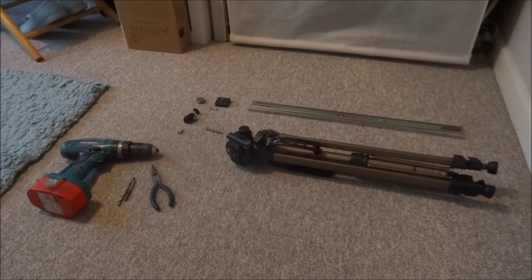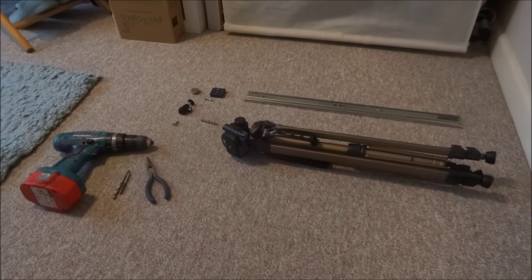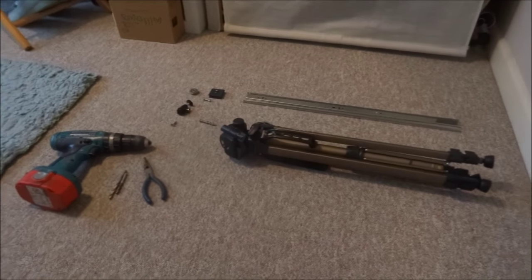I wanted to get a camera slider just to make my movies more interesting and look a bit more professional, but they're pretty expensive if you're only going to use them once or twice, so I decided to make my own.